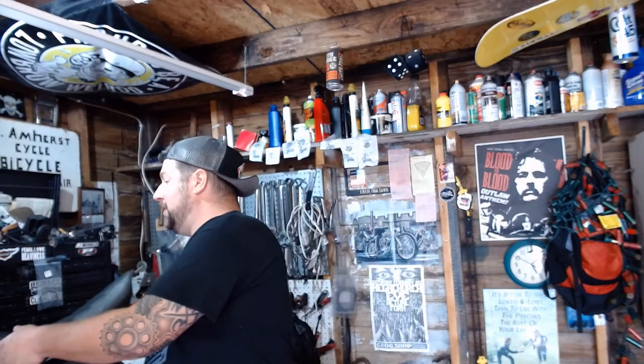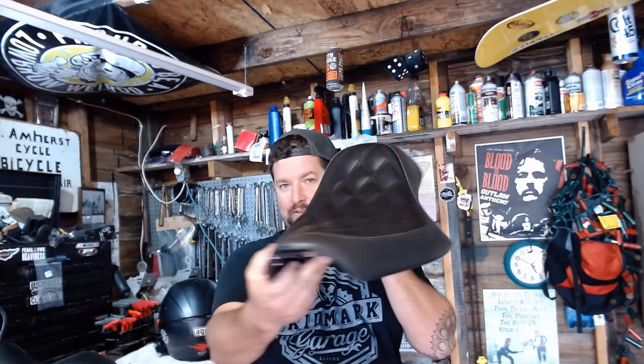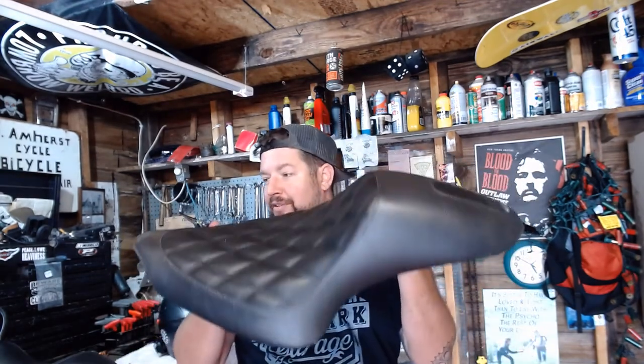One of the things we've got to talk about is a Roland Sands Mini Cafe Boss Seat for the Sportster. Picked this thing up for my wife's 883 Sportster — 2012 883 Iron.